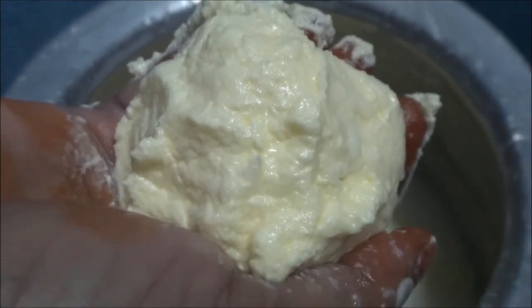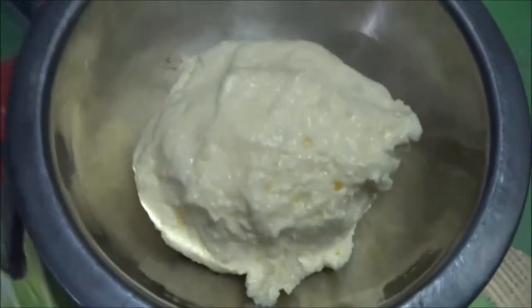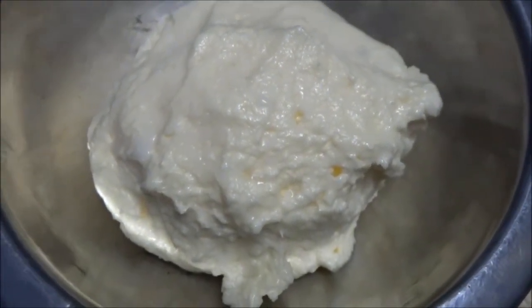I need to heat it. After that you can keep the bottom. So we are ready to store the homemade butter in the fridge. Thank you.